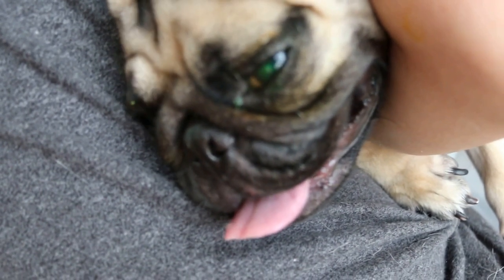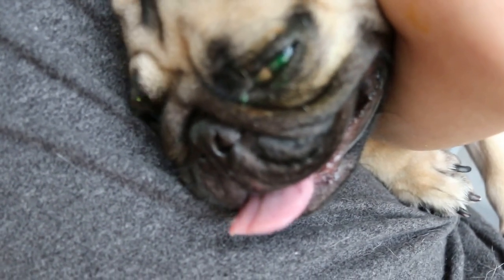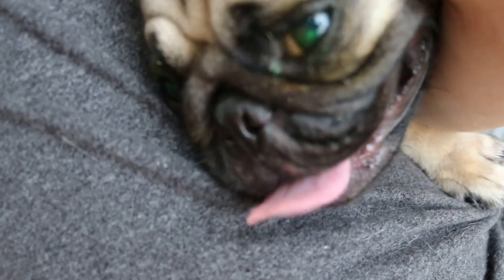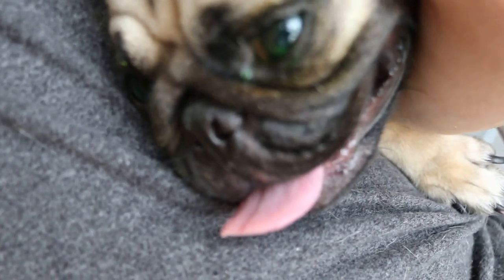I would say the ulcer is from 6 o'clock to 9 o'clock — that's based on the clock, from the center. So it's a big ulcer actually. That's why the tearing is there and the itch is there.